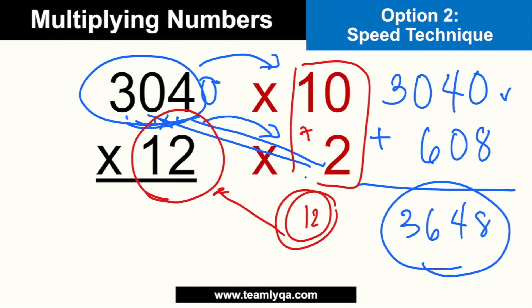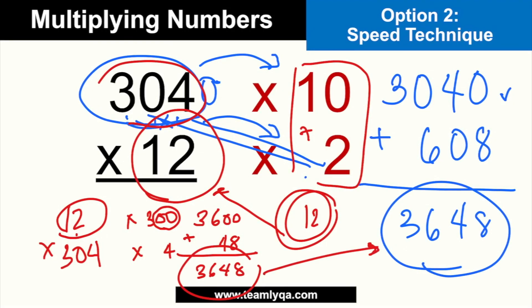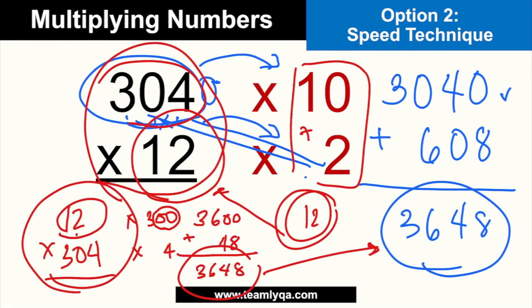But if you want an alternative, practice it a few times and see if it works for your style. Another thing you can do is break down 304 instead. So it becomes 12 times 304 — multiply by 300, then multiply by 4. Why is that easy? Because 12 times 3 is just 36, and with two zeros that's 3,600. Then 12 times 4 gives you 48. And if you add 3,600 and 48, you get 3,6,4,8 — the same answer. That's the commutative property: 304 times 12 equals 12 times 304.